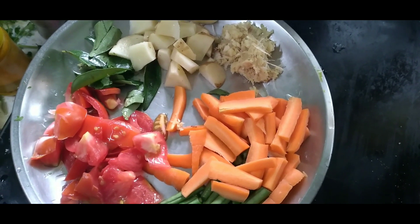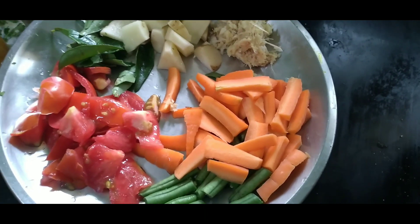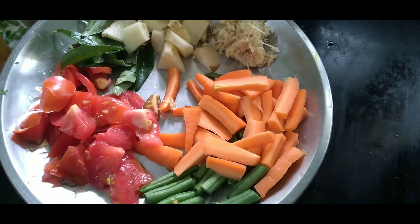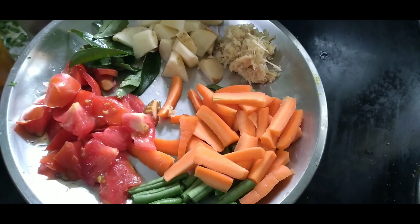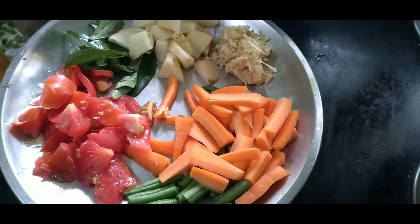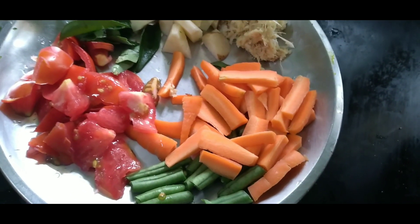We have a vegetable rice here. The vegetable rice can be made using carrots and beans, with 2 cloves of garlic paste added to the rice.